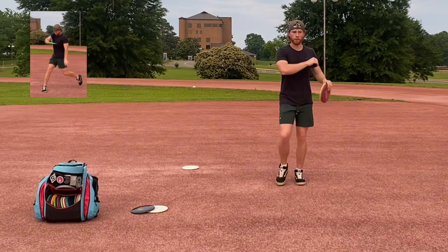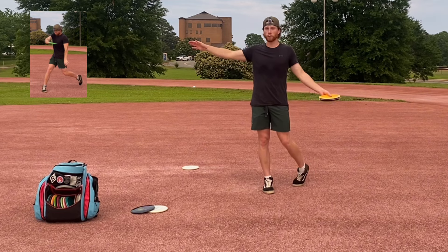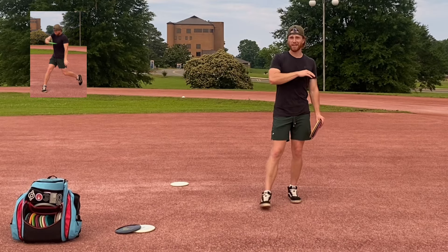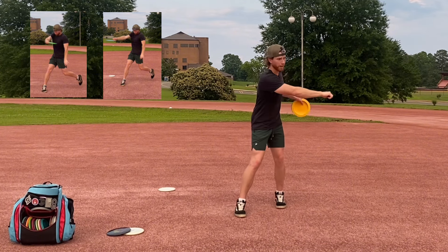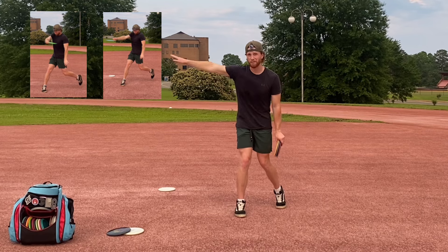You can tell in that first video that my shoulders move with my throwing arm, and it looks at normal speed like a normal powerful throw, but in reality it's a yanked grip lock shot — not very good. In the second throw, you could tell that when I did my pull through, my arm got just a little bit ahead of my chest.